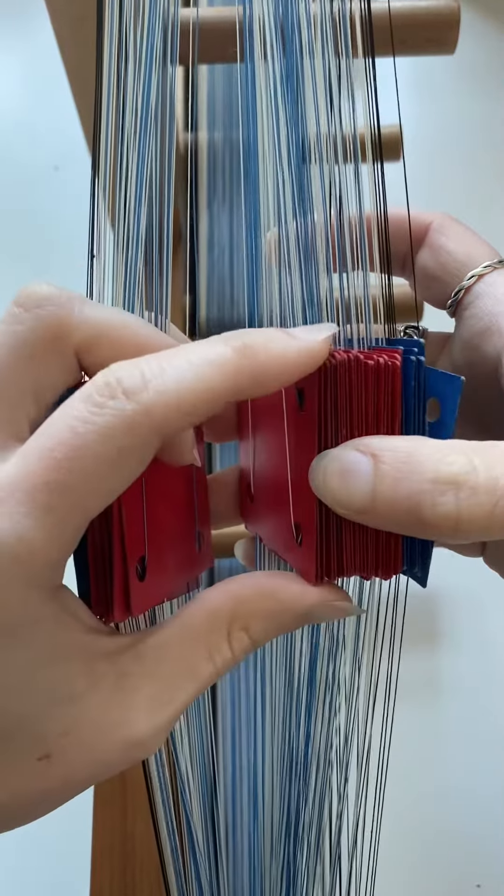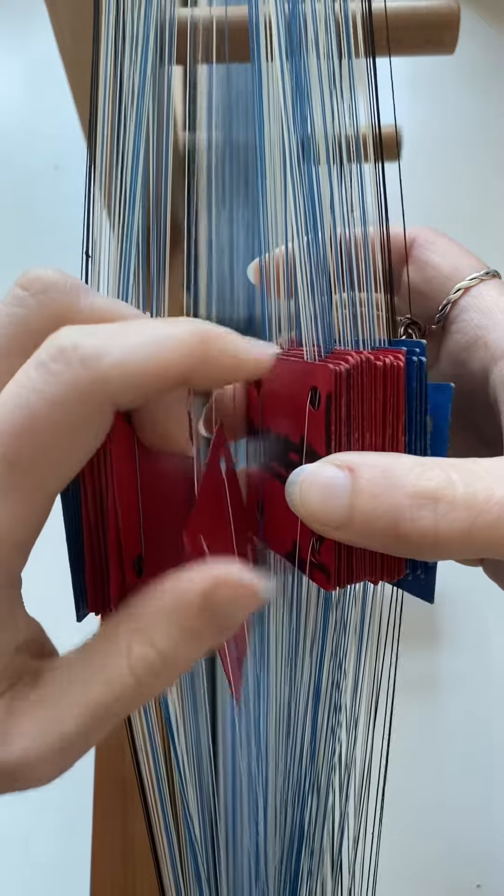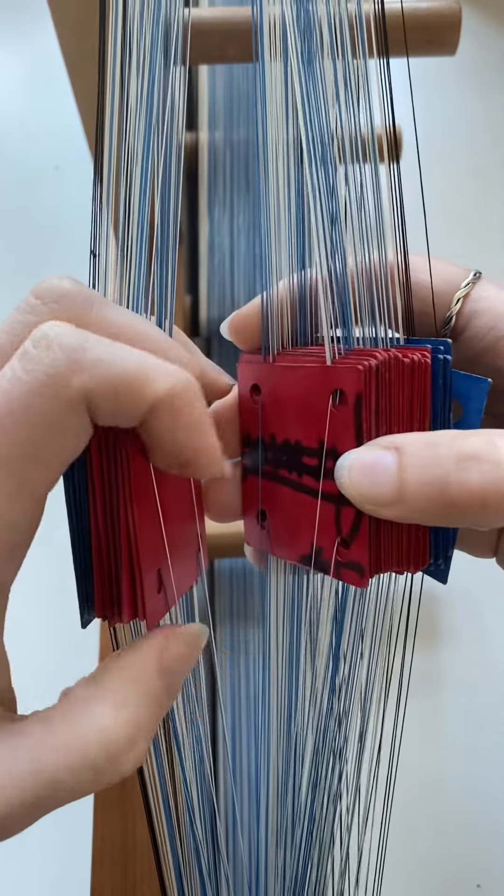I'm doing this using as few turns as possible. So if I can do it by using one turn forwards rather than three backwards, I will do.